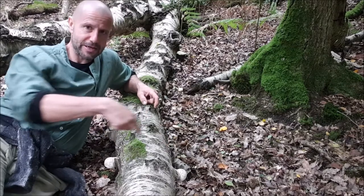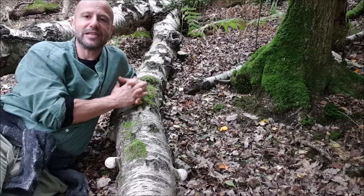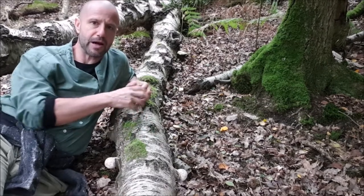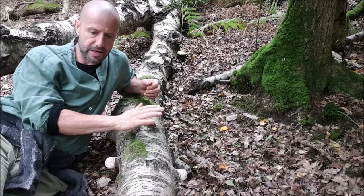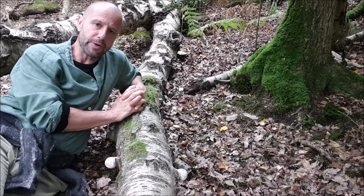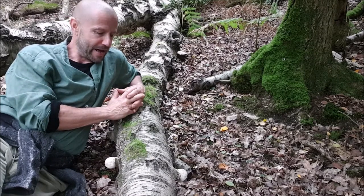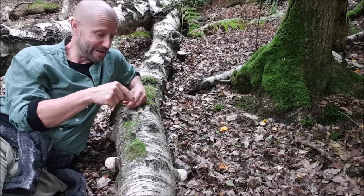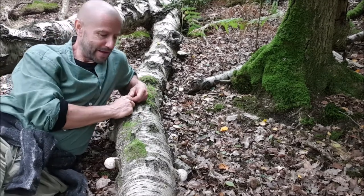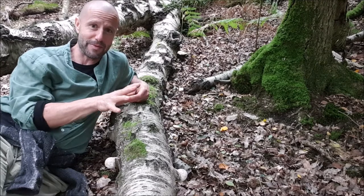But I'm talking about working with these ones here - birch polypore fungi, just bursting out of the dead trunks of birch. At the stage I call the marshmallow stage - you'll see why when we have a closer look. They are bitter but far nicer than marshmallows.